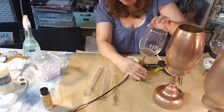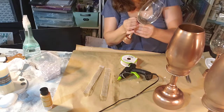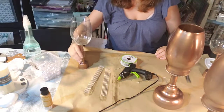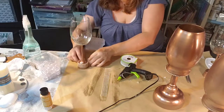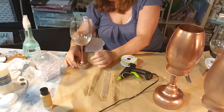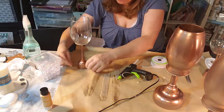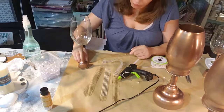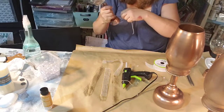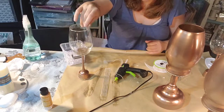Originally my plan was to put the floating candles inside from the Dollar Tree, but I realized the glass was too small — the candle fits right on the top but does not go inside the glass. I tried it on both of them and both were too small. Those floating candles are way larger than I thought they were, so that plan didn't work out.